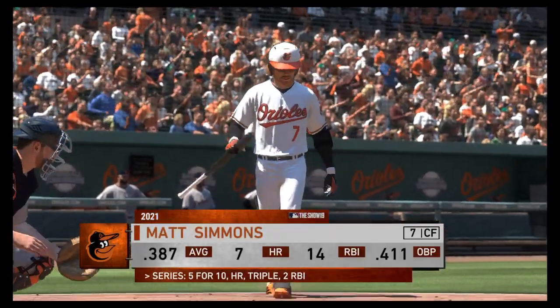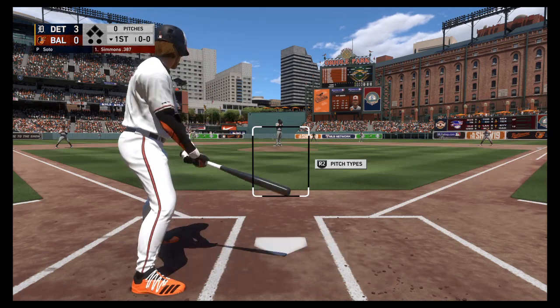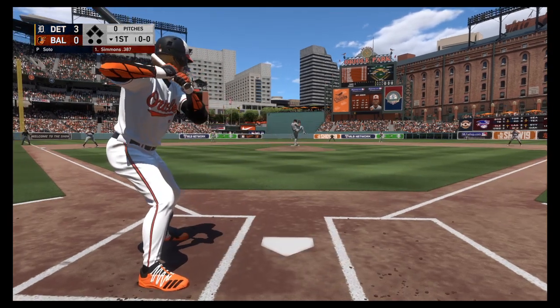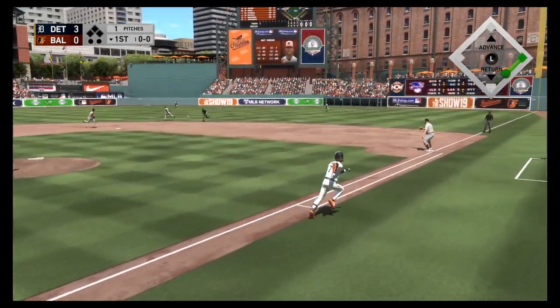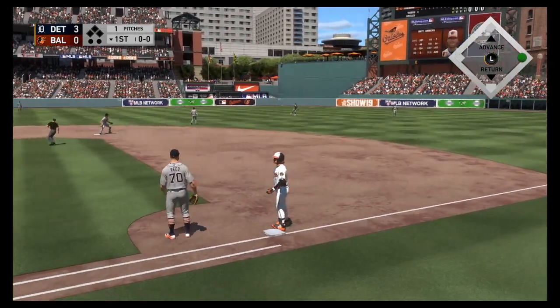Matt Simmons into the box. They'll leave things off here in the bottom half, leading off for the Orioles, the center fielder. Ready to deliver. Here's the first pitch — hits sharply on the ground and that's a base hit. A little first-pitch swing there as he's on to kick off the inning.